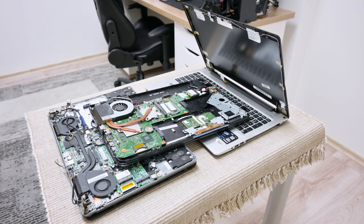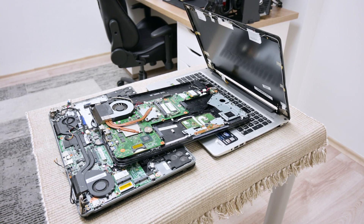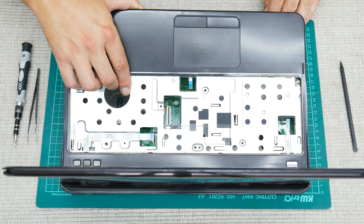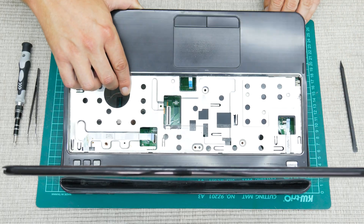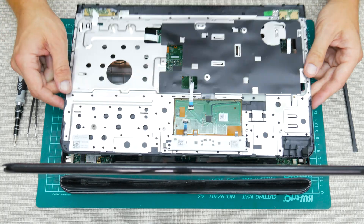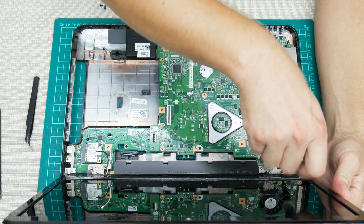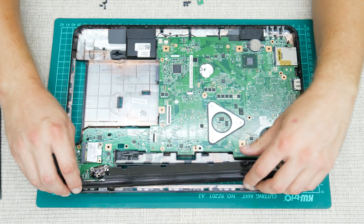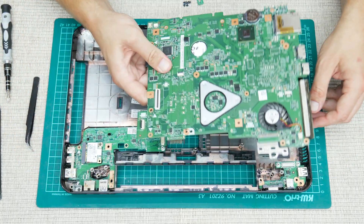I had one Asus which was too expensive to repair, one Toshiba as well which was too expensive, and one Acer which was too damaged. While disassembling, I found that this laptop is liquid damaged as well. But the owner told me that this laptop stopped working after they dropped it while it was connected to the charger and turned on.